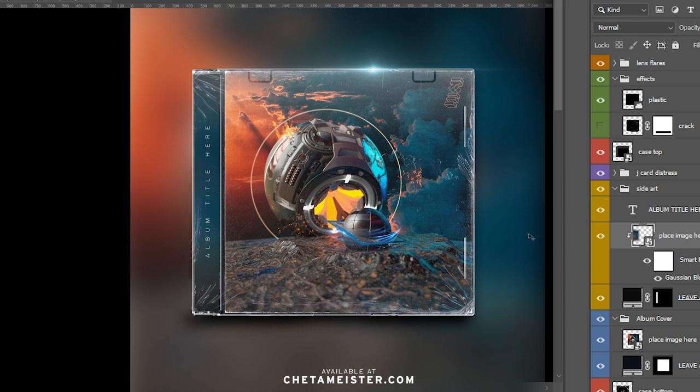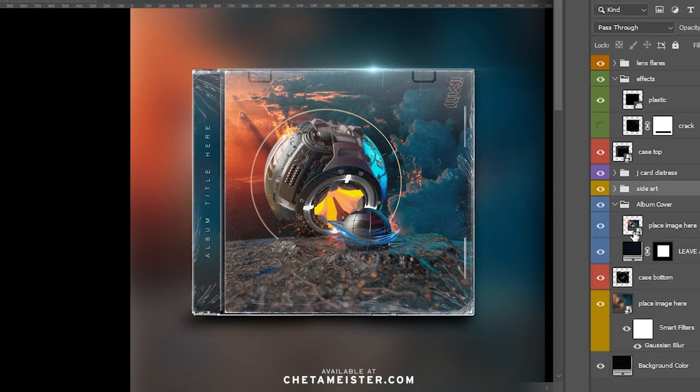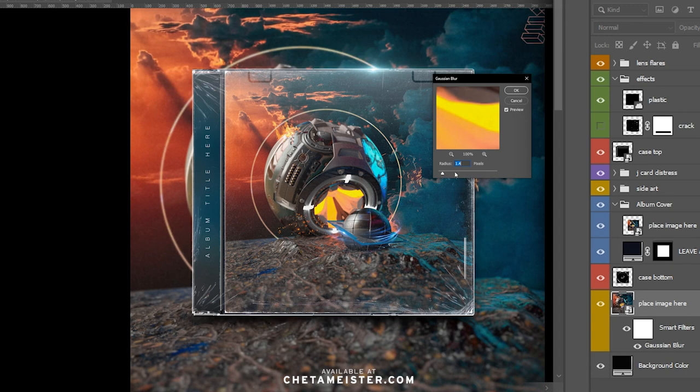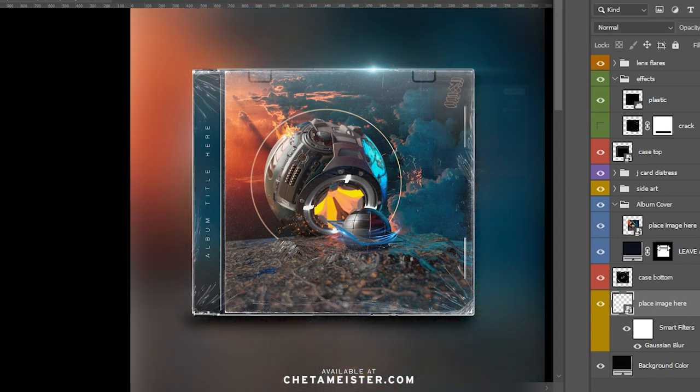Everything has changed — the background, the cover art, and the side art. For the side art, you can basically customize the blur to your needs, but it will play off the colors of your original cover. You can either have a blurry background, no blurry background, or nothing at all. With Gaussian blur, you can do the same thing with the side art. Having it a little blurry is like the sweet spot for me.